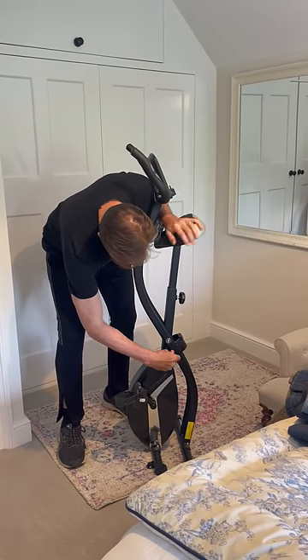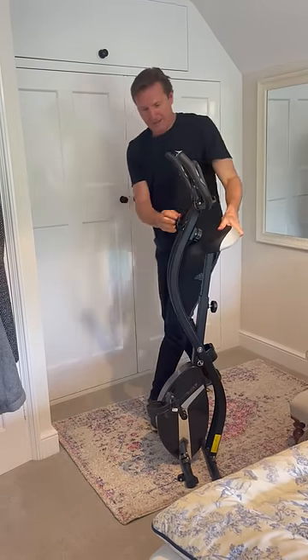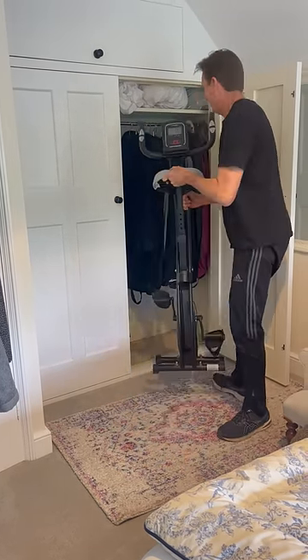Then open the cupboard and pick it up — it's not too heavy — and in it goes.